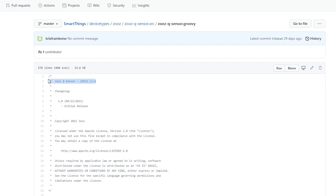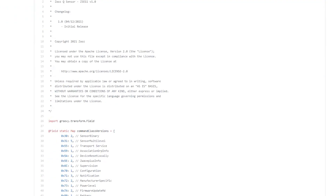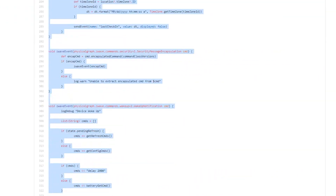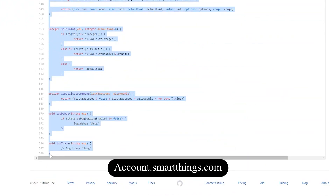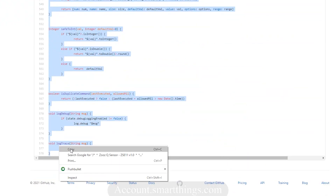First, we need to go to the ZOOS website and fetch the code we'll need. We'll include a link in the description for you to follow and grab it. Copy all that code and we can go to account.smartthings.com to perform the install.